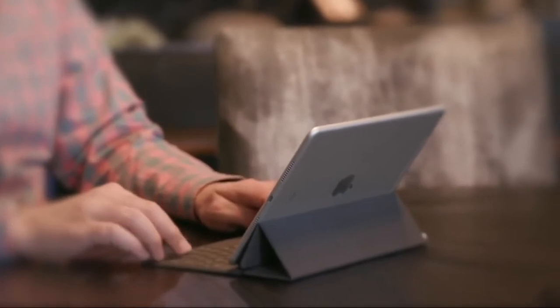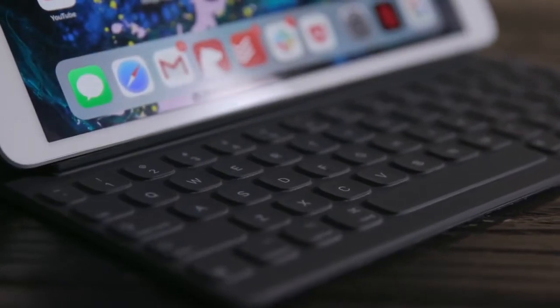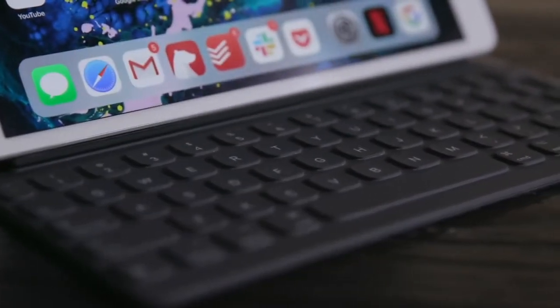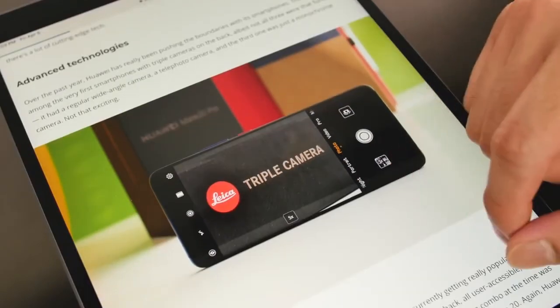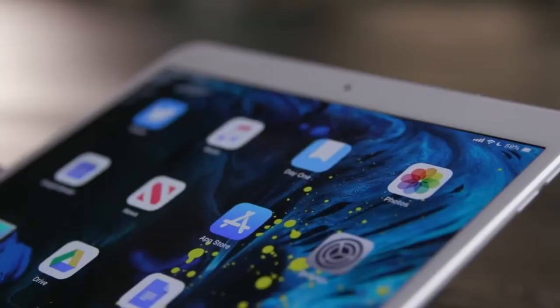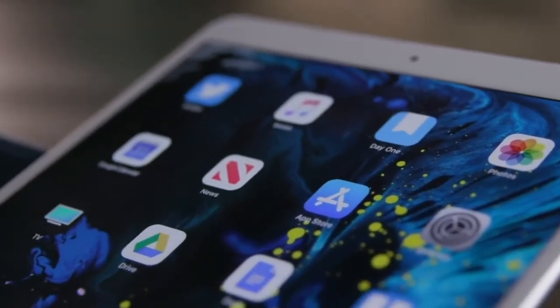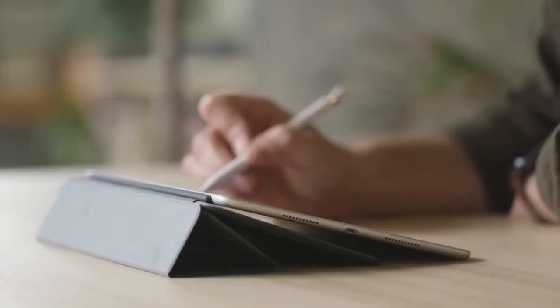If you want to get work done on the iPad Air, you're in luck, because it supports the smart keyboard as well as the Apple Pencil. As for the battery, the Air has a 30.2-watt-hour rechargeable battery, which is good for around 10 hours of Wi-Fi browsing. To conclude, the iPad Air isn't the most innovative Apple slate on the market, but by getting all the basics right, it easily earns a place as one of the year's best tablets and is an ideal option for most buyers.